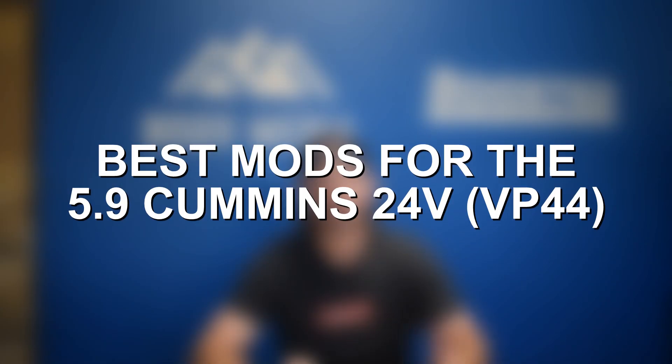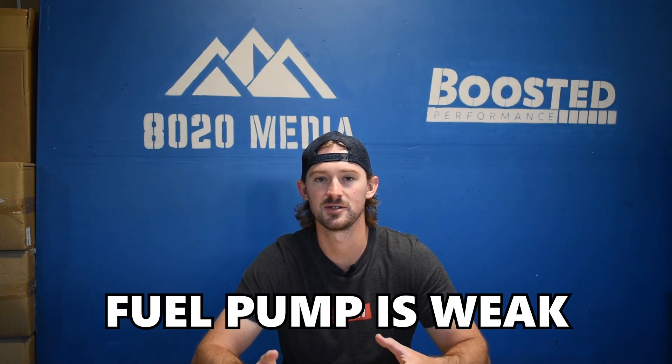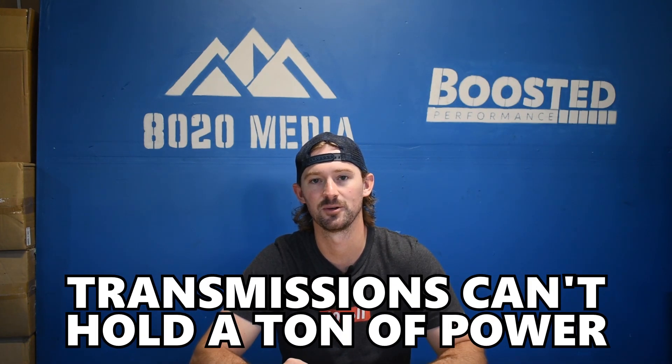First off, let's jump into the VP44. The VP44 isn't the strongest platform for modifications. The VP44 fuel pump itself is weak and does tend to fail frequently, and the transmissions in the VP44s can't hold a lot of power either, so you have two weak points right off the bat.